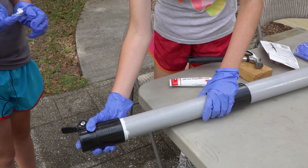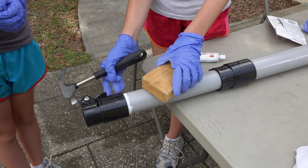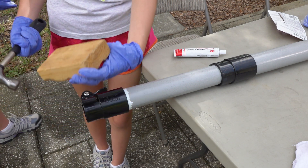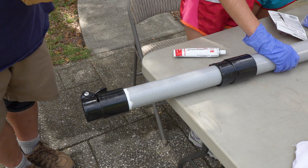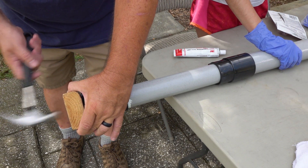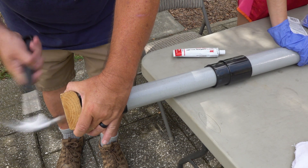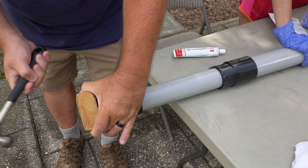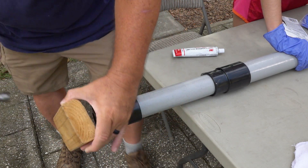We're going to get Dad to help us hammer this in so that we can actually get it seated. A mallet would probably work better, but we're using this to protect the end. Grace, you need to take off your glove so you don't get it everywhere. And then you two hold it. There it goes.